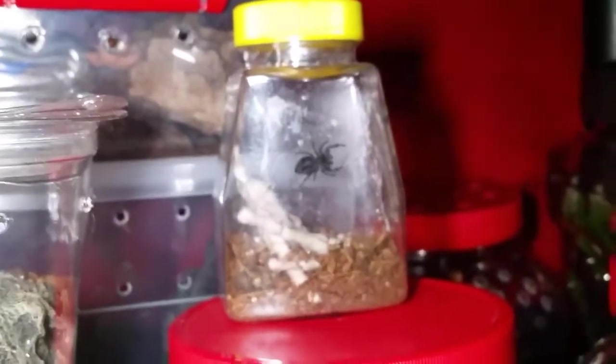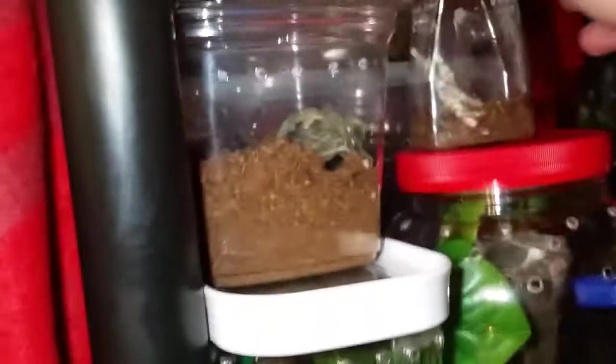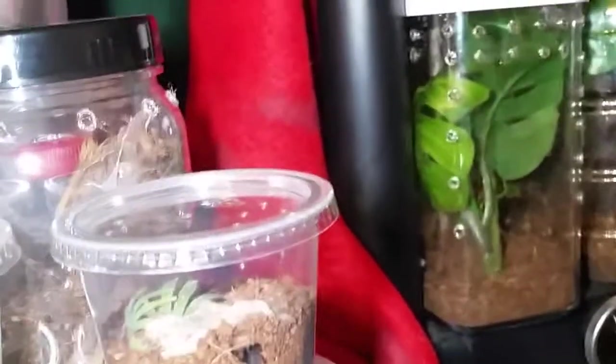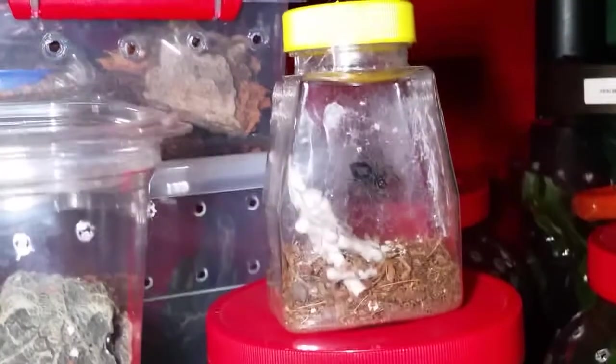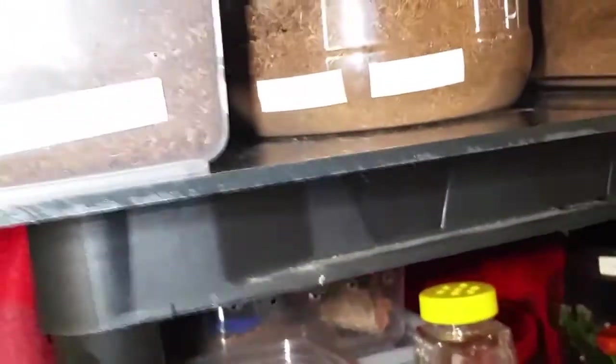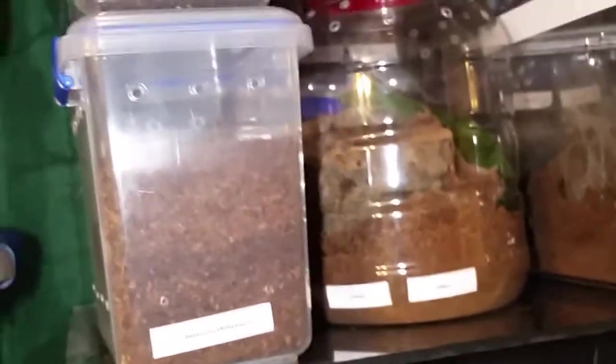So I have two females now. She ate — everything is gone. The male is completely gone, not a trace. With crickets she'll leave a carcass, but with him she left nothing. He's in her belly, all of him.